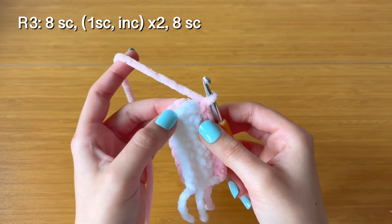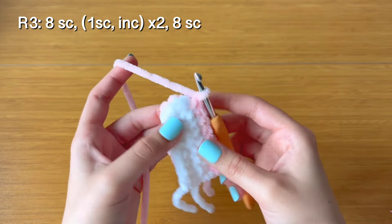For the next two stitches, make increases. Push your hook through the next stitches on both the white and pink piece, make one single crochet, then make another single crochet through those same stitches — that's two single crochet through the same stitches. Do the same for the next stitch. Now for the remaining eight stitches, just make one single crochet going through both pieces.